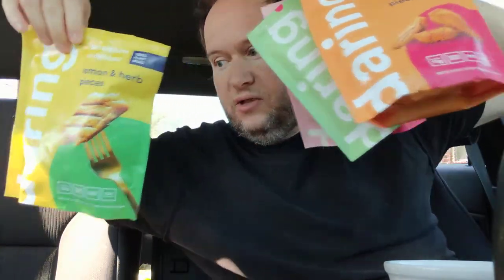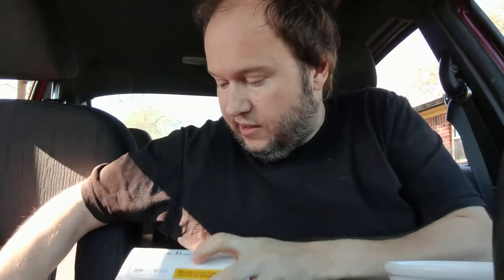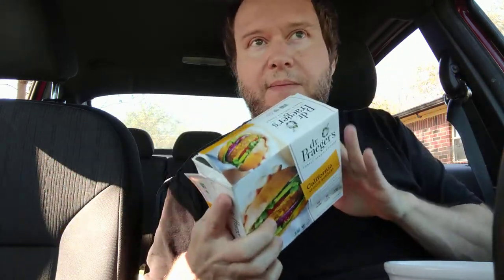I just did a very detailed review on all of those — you gotta check that out. Right now we're doing the California Veggie Burger by Dr. Prager's. I've reviewed a lot of Dr. Prager's and I'm going to try to review everything from this company. I really like this company. This is not sponsored — they're not paying me — but in the future, maybe I hope so.